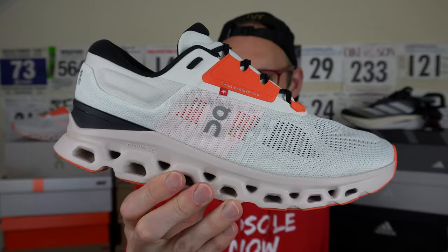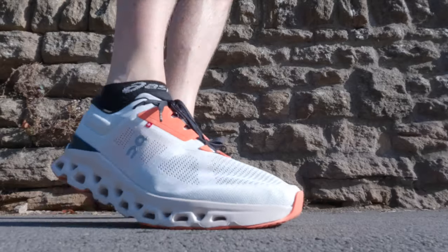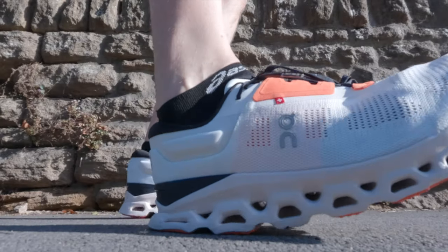Hey people, Ed Midsole Budd here. I've got another running shoe review for you today from On. This is the OnCloud Stratus 3. It features some key tech from the Swiss manufacturer's arsenal. So what type of shoe is this? Where's it going to fit into your running rotation? Let's answer all these questions and more with my initial review.